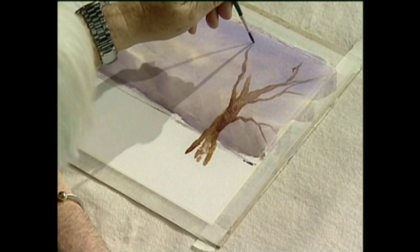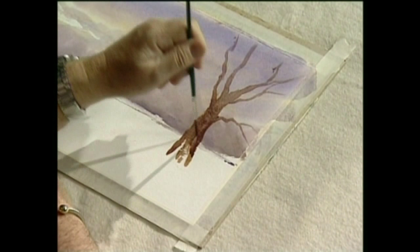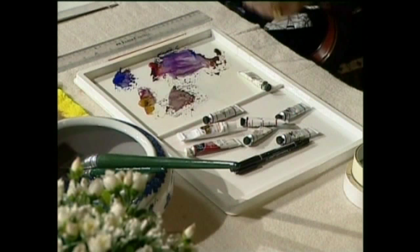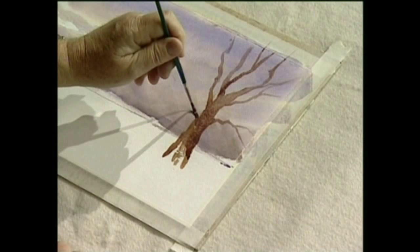Now, oftentimes you see people and they're afraid to go out of the picture. But I can tell you that most pictures — paintings, scenes, or whatever you want to call them — they're not made just to fit your picture exactly. So it's better to have your picture go out of the frame, disappear off out into the sky, into the clouds. Now we want to put another big, big branch there.